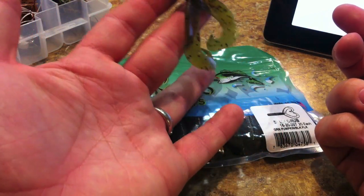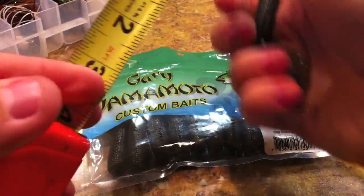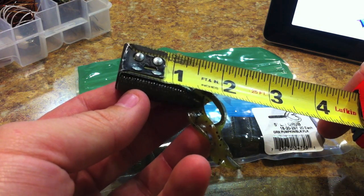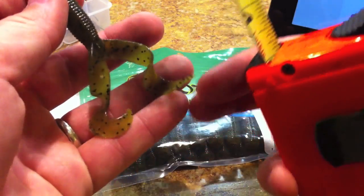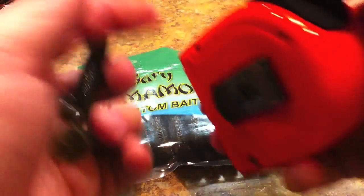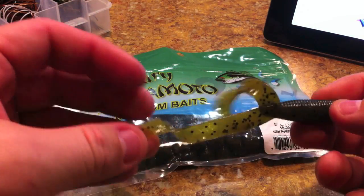You can use them Texas rigged — very simple. Now it says these are five inch, but measuring them, the main body is about one and three quarter inches, and with the legs sitting out it's about three inches. Extended all the way out they're more like four and a half inches — I'm not sure where the five inch measurement comes from unless it's fully stretched. Still, it offers a small profile for a jig.